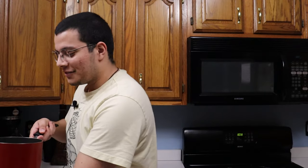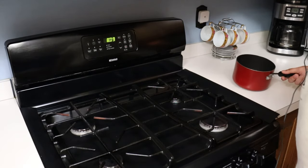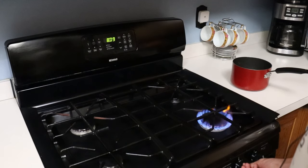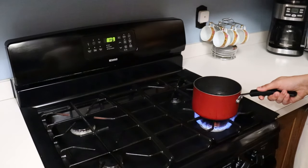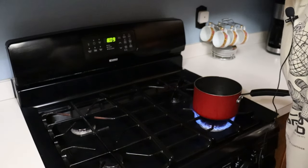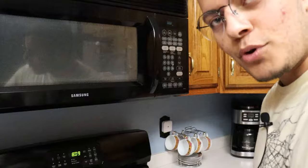Let's put this bad boy on the stove. So today we have a better look of the stove this time around. Let's turn it on and put it up here. I should have put the water on the — anyway. We got to boil this bad boy, and then we put the noodles. We'll cut to that once this boils.